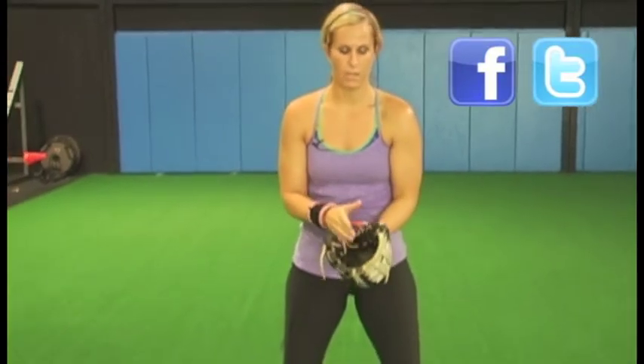Hello, I'm Amanda Williams and I played softball at Marshall University and also in the Pro League for seven years. Today I tried out Pro Cuffs defensively, and what it does is it allows you to get into a good fielding position. We always talk about having a good palm to the ball when we go field a ground ball.